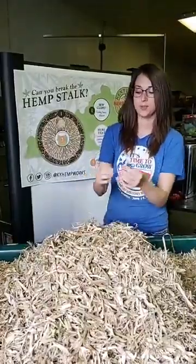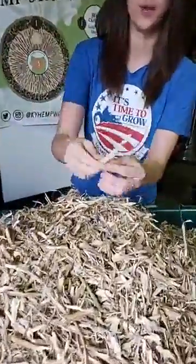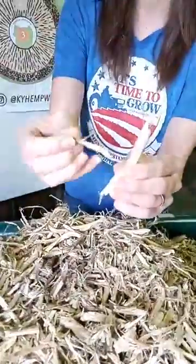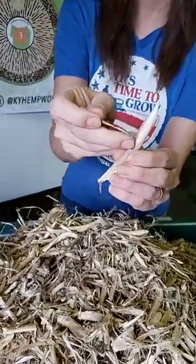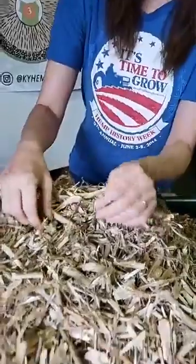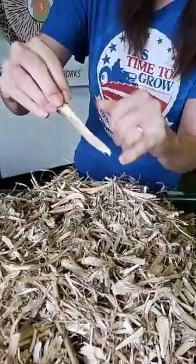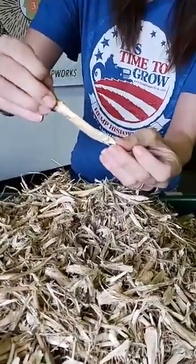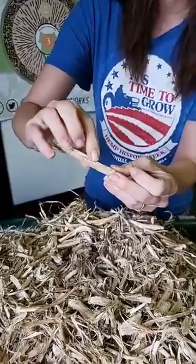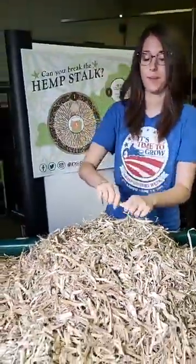I'm going to show you a little bit of stalk here. These pieces are all hemp stalks — you can see that we've chopped them up. This bark on the outside of the stalk is where your fiber is going to be contained in the plant. On the inside of the fibers, it's very light, very pretty, kind of a tan-gold color almost. That is the wood, or the cellulose, or what we call the hurd of the plant.